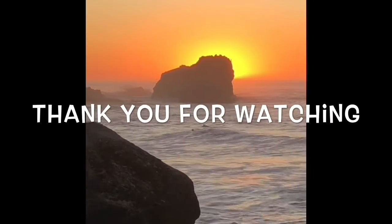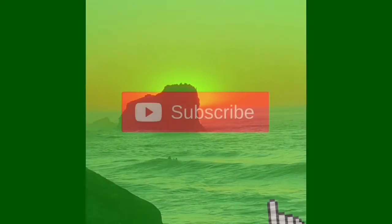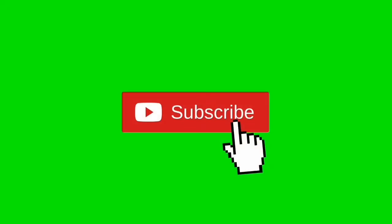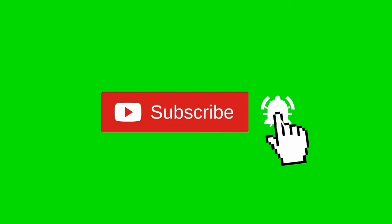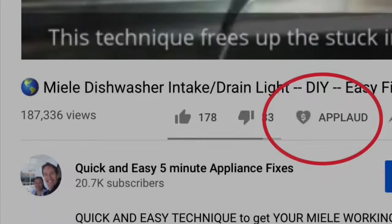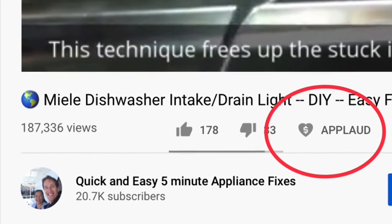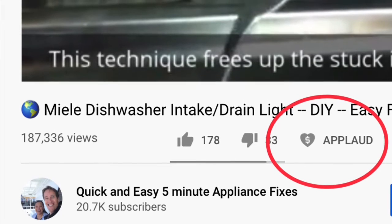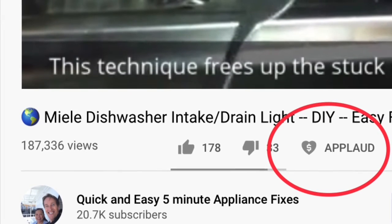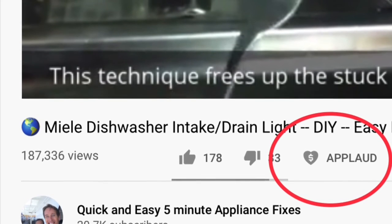Thanks so much for watching. Please press the subscribe button and the notification bell so we can send you more appliance repair videos. Give us a thumbs up if you enjoyed the video, and if it really helped you, press the applause button to show your support. Thanks again.